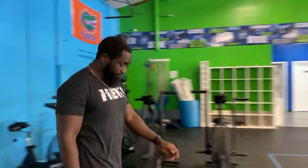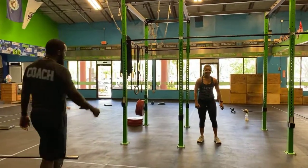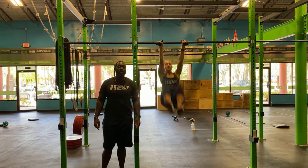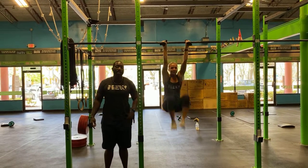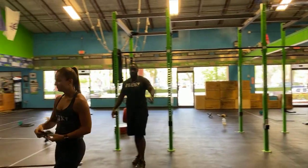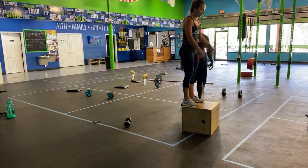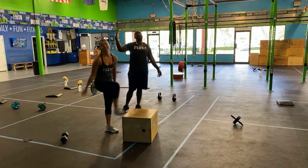Real quick, we're gonna show you all of your movements. Jamie's gonna be demonstrating for us today. We have knees-to-elbow to start — it requires a nice big hip jump, get those knees to physically hit those elbows each and every single time. If you're not there, just pick a consistent spot, whether it be chest or armpit height. For rowing calories, be big and strong. For box jumps, swing your arms, jump on top of the box, and land nice and softly, then stand all the way up.